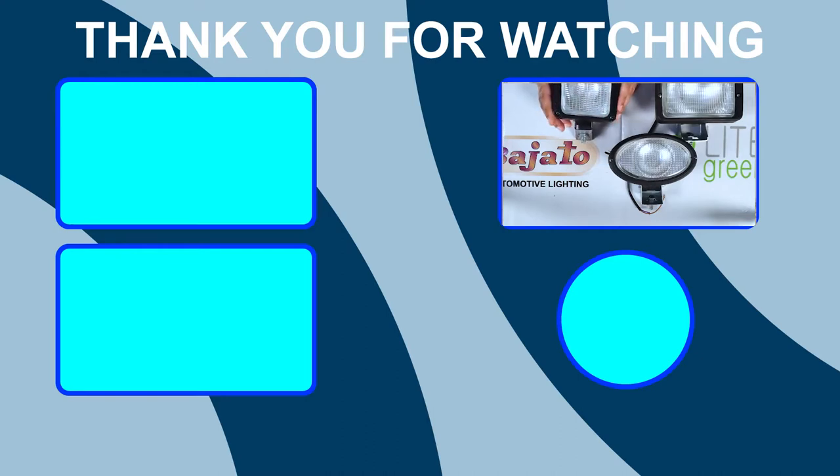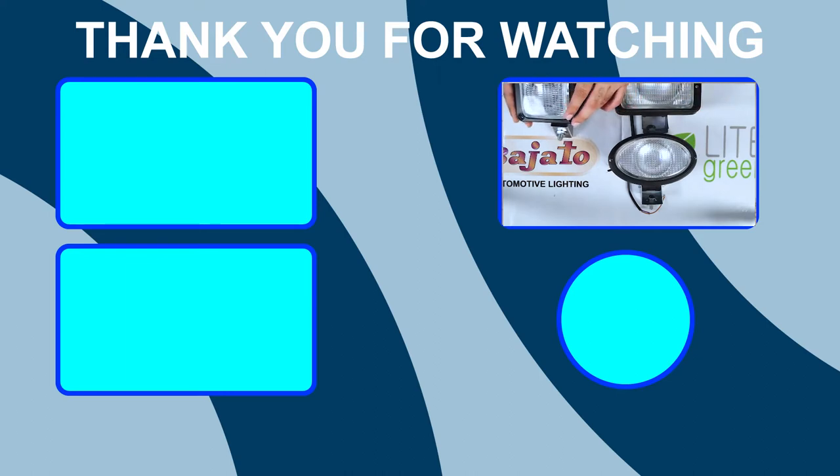These are work lamps from the house of Bajato. Please do like our video and subscribe to our channel, and please give your feedback in the comments. If you have any queries, you can put them in the comments and we will reply as soon as possible. Thank you very much — be safe and stay well.